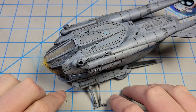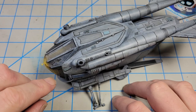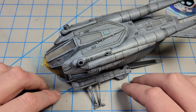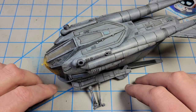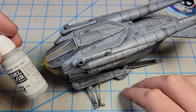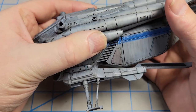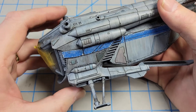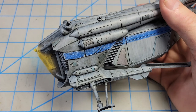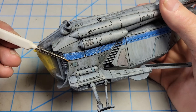I've got all the panel lining done, and now I want to start on the chipping. I'm going to go for a two-color scheme like I normally do — I think it'll look good here. I'm going to start with a lighter gray, using Vallejo Sky Gray, and I'm going to do brush chipping rather than sponge chipping. I often start with sponge chipping, but I want a little more control, so I'll use a brush.